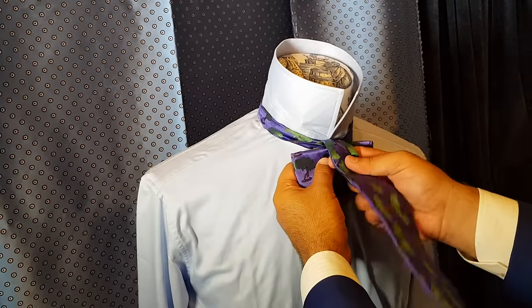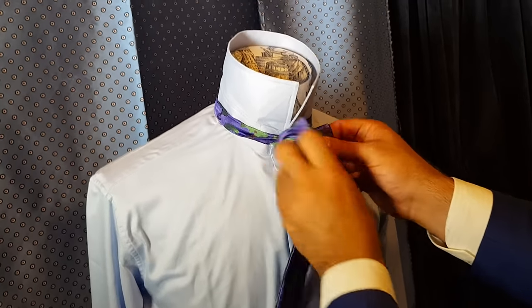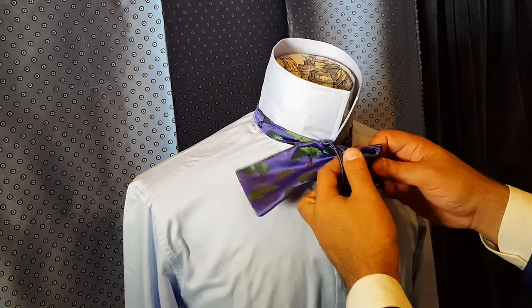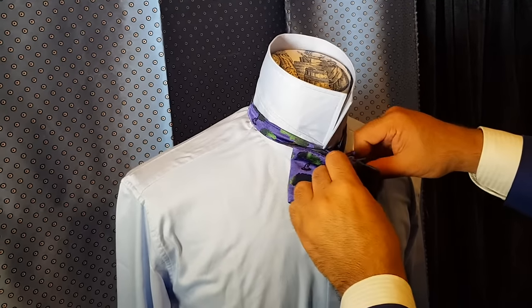Now drop the high side down, and when it's about that thick in the silk, we snap it shut, pull it off to the side — and we don't poke it through here, we poke it through the base. Now once we're through, we're actually technically done the knot, it's just a matter of tweaking it.